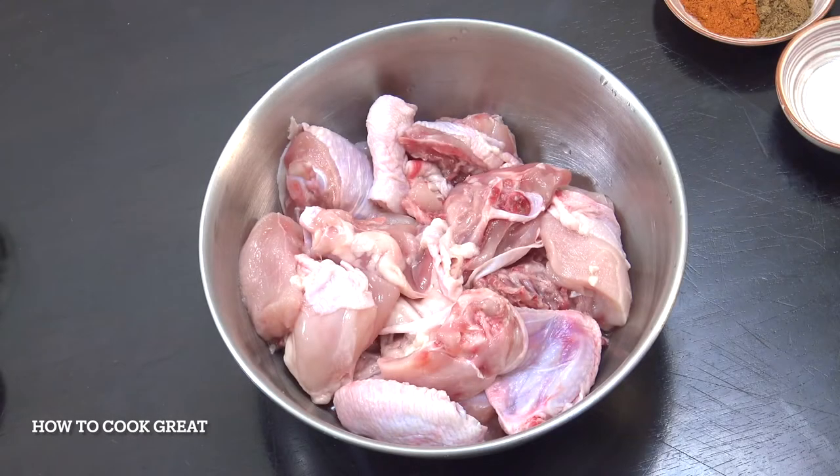In this bowl here I've got one chicken, a 1kg chicken, that's 2.2 pound, chopped it up. Bone in, skin is on.